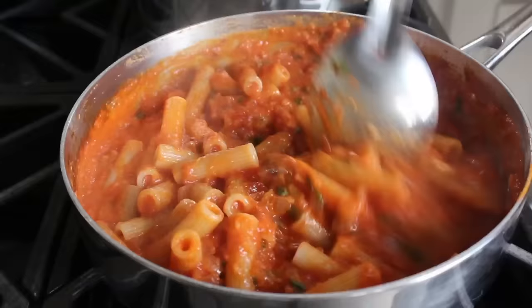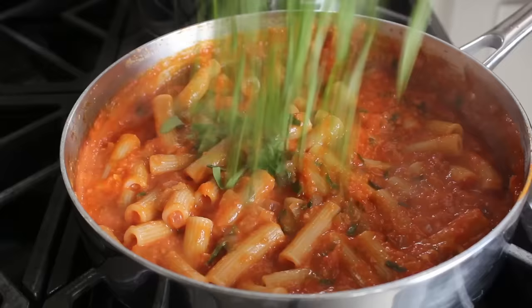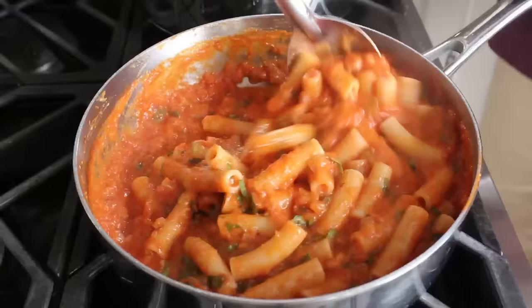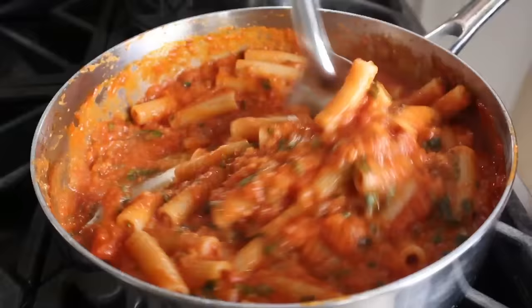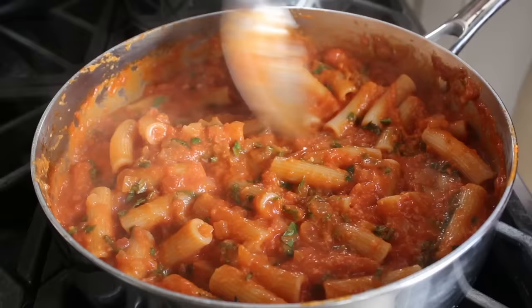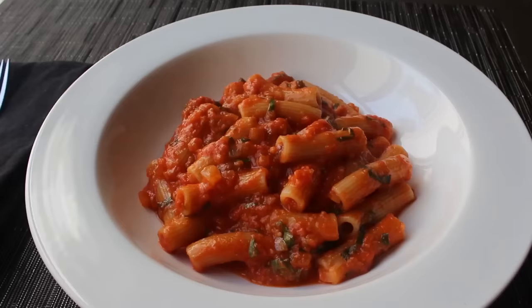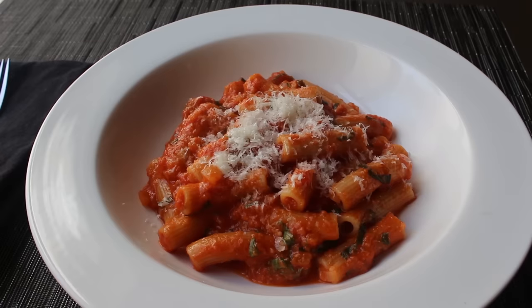Once our sauce has been rigatoni'd, we'll grab our serving spoon and give it an initial stirring to coat it with the sauce. At which point we can add the rest of our basil and give it one last mix until those pieces of pasta are perfectly coated. We'll taste for salt — I did add some, I just didn't film it; muscle memory got the best of me. But you guys know the drill — taste and make sure it's seasoned to your liking. Once perfect, we'll spoon that up into some pasta bowls and quite possibly finish with some extra cheese. And that's it — my Rigatoni al Segreto is done.